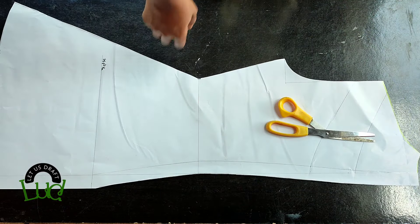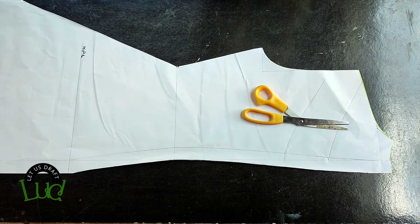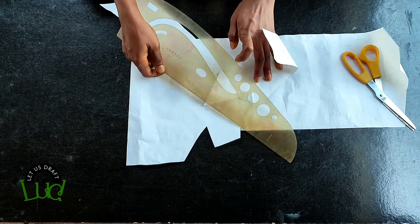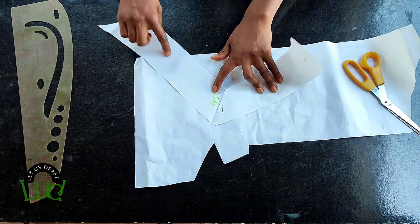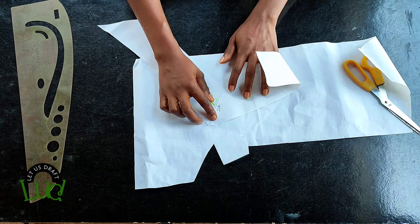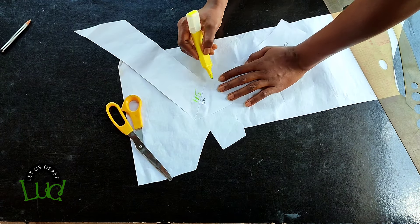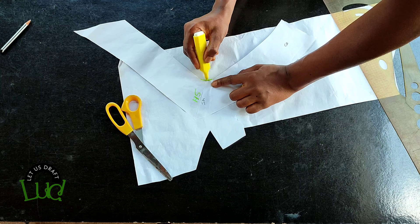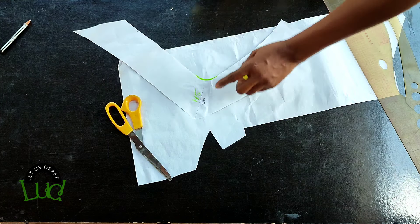After cutting it out, this is what it looks like. Now we'll work on the cape — get a fresh paper and place both cape pieces on it, matching up the shoulders. Don't worry about the direction of the cape, just make sure you match the shoulders. Tape it down — I use water glue — then blend in the part going to the neckline.